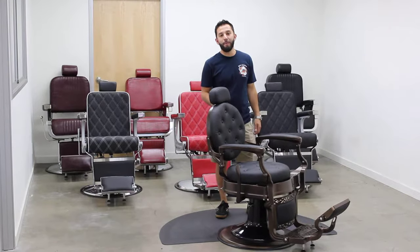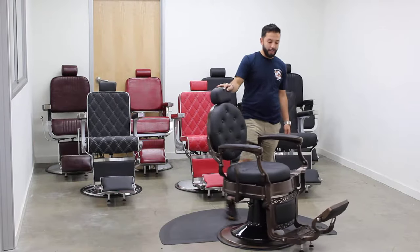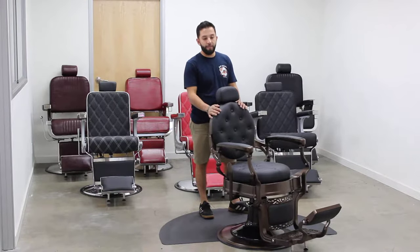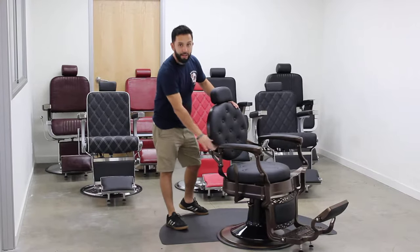Hi, my name is Brian. I'm from Barber Pub and this is our Barber Pub Chair 3849. It's our antique style barber chair and it's one of my personal favorites. It's got the bronze color and the black leather.